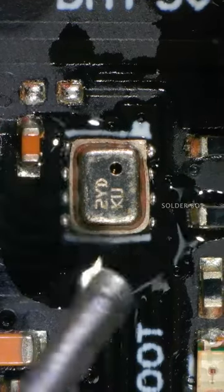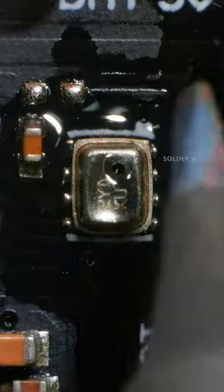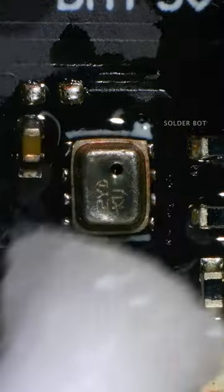Then make it cleaner and nicer with a soldering iron and flux. This repair is done — clean it up with alcohol.